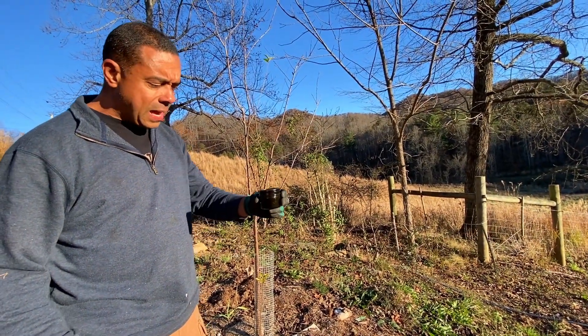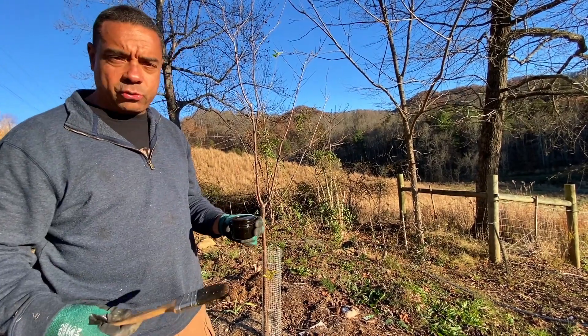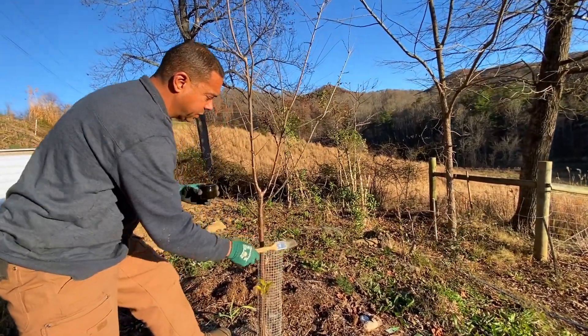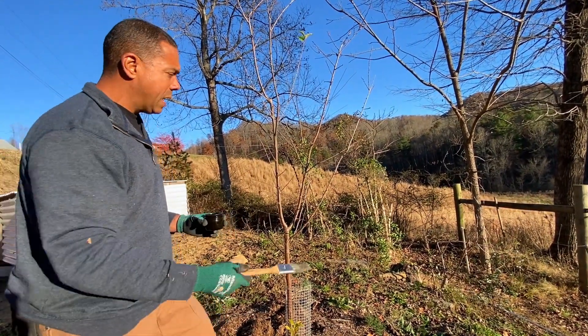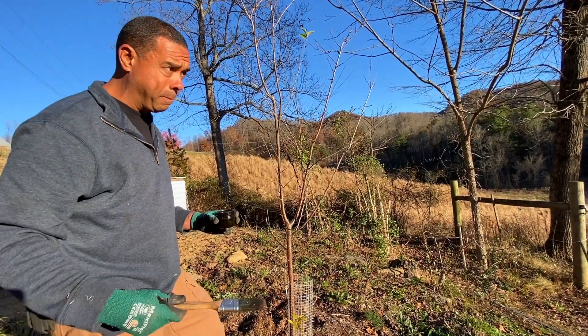I'm going to show you the best way to go about this. I've got a four-ounce jar right here and I'm going to show you how we put this on. Right here we've got a pretty big cage on this one and on some of the others as well. Some of these others I just pruned a little while ago — I still haven't pruned this one.